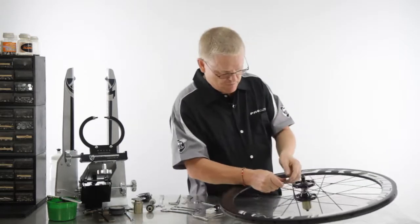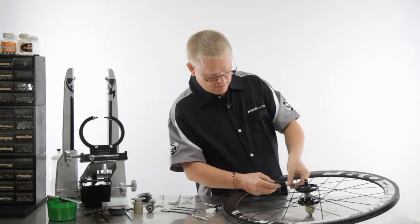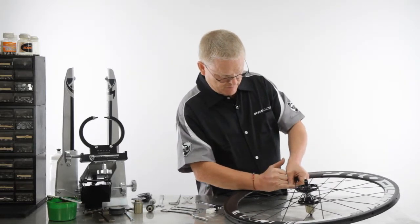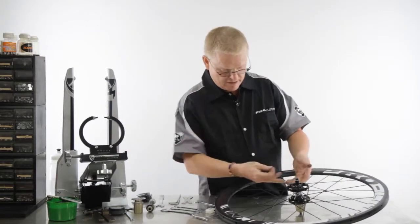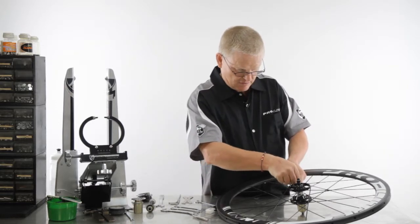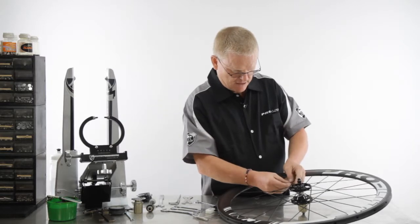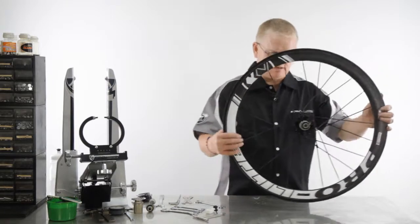I just want to show you very quickly how to remove it and replace it. I've got my first finger here, my thumb there — just push the spokes slightly apart, push that up, and with my little finger it's come out and it's free. To reassemble, it's very easy — it's slotted on both sides. You just prise the spokes apart, slide it into place like so, and you can hear it pings as it sits back home again.